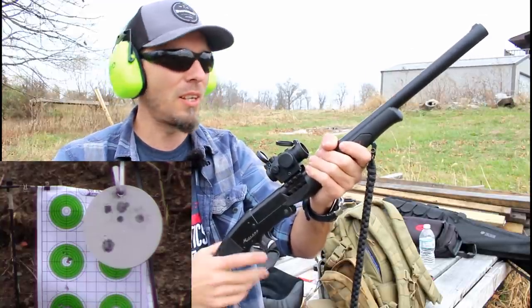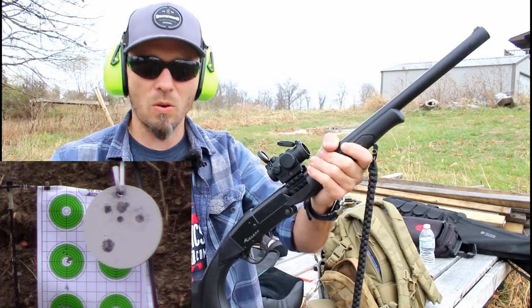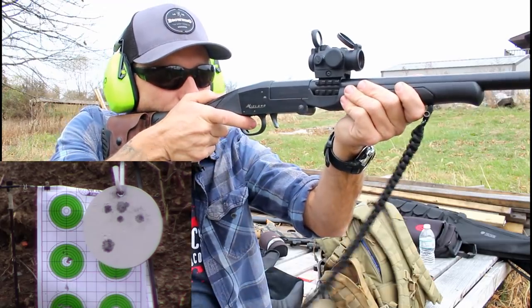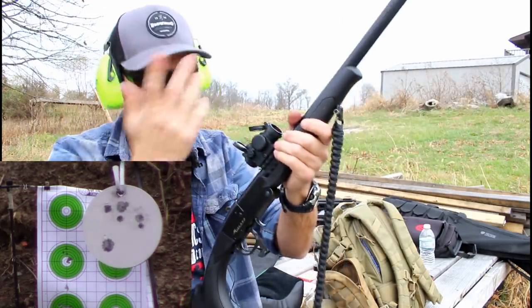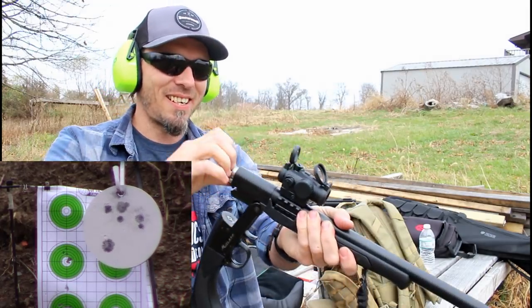Dedicated 22 short firearms are typically fairly accurate, but they're just not made much anymore — almost probably not at all. 22 short ammo is still on shelves for those older firearms or for people who just want to shoot it through their 22LR firearm. I can easily use 22 short and hit what I'm aiming at — not bad at all.